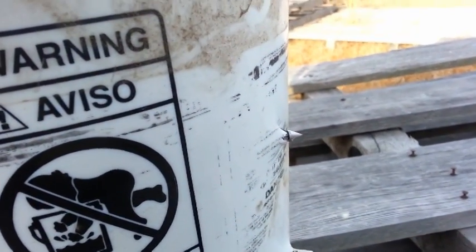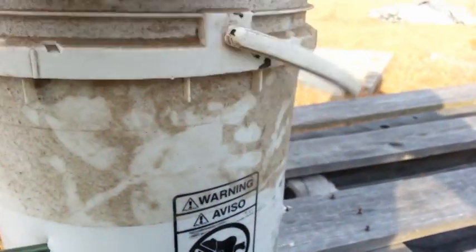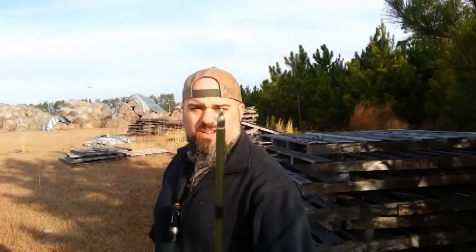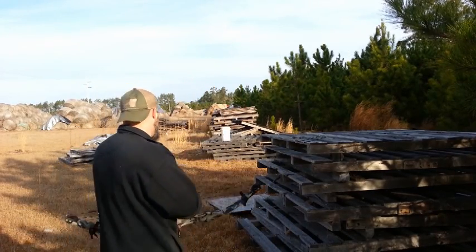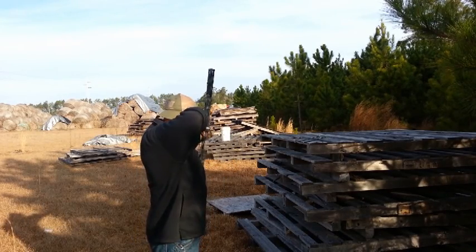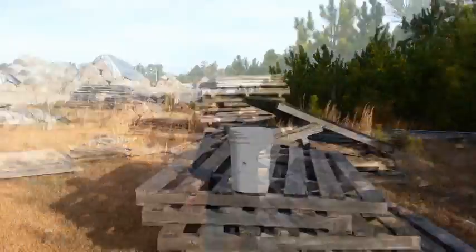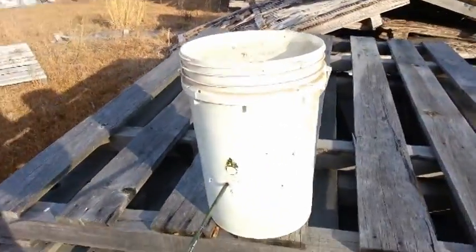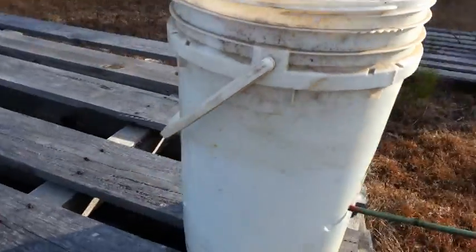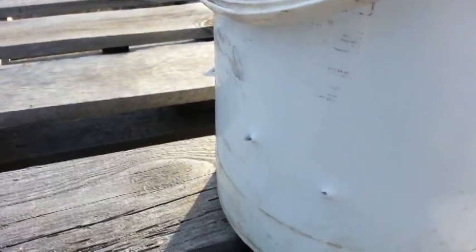Full penetration with the heavier arrow — we still get penetration through here. Aluminum arrow, field tip — and the field tip makes it through also.